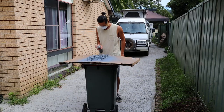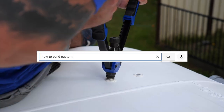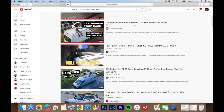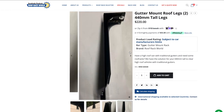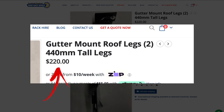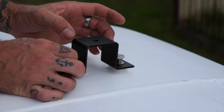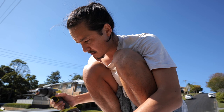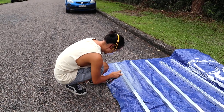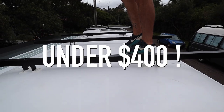In today's vlog we will be tackling roof racks. We looked everywhere on YouTube for how to build custom roof racks on a bus and found absolutely nothing. The only thing we could find online were gutter mounts, priced crazily expensive — some coming in at four thousand dollars for a whole system. So we thought to ourselves there has to be a cheaper way. If you've already finished your ceiling and can only attach a roof rack on the top side, keep watching to find out how we managed to make an entire system for under four hundred dollars.